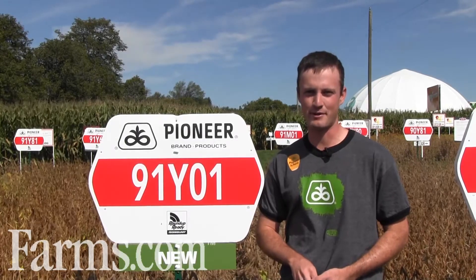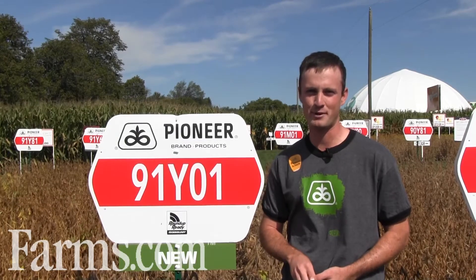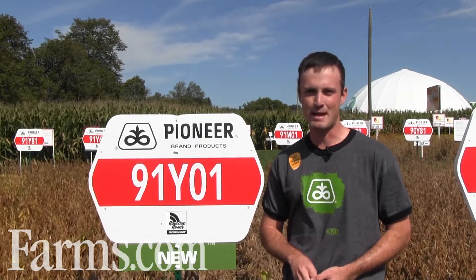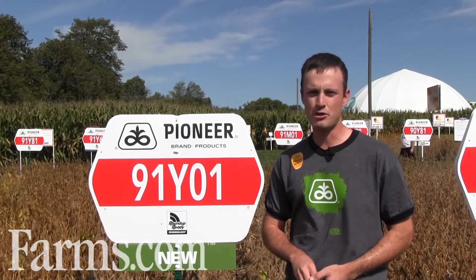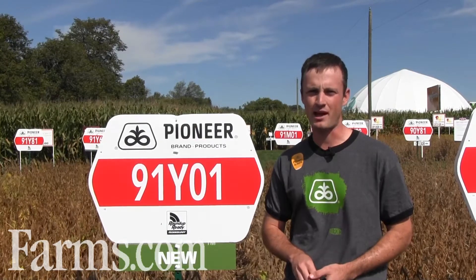Hi, my name is Blair Freeman, area agronomist for DuPont Pioneer, covering an area from Niagara Falls to Trenton. Today I'm going to talk to you about 91Y01, a brand new bean from Pioneer introduced this year and plots out there.